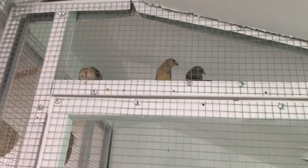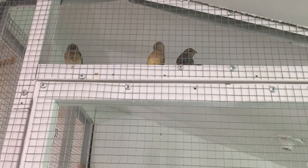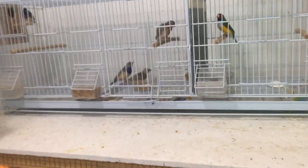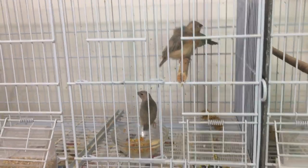Gouldians are one of my favorite birds — not just because they're beautiful, but you can just mix and match with colors. Their temperament is awesome, they're fairly clean birds, and I've just really enjoyed them. Over here I have my blue back chicks — they just fledged yesterday, actually.